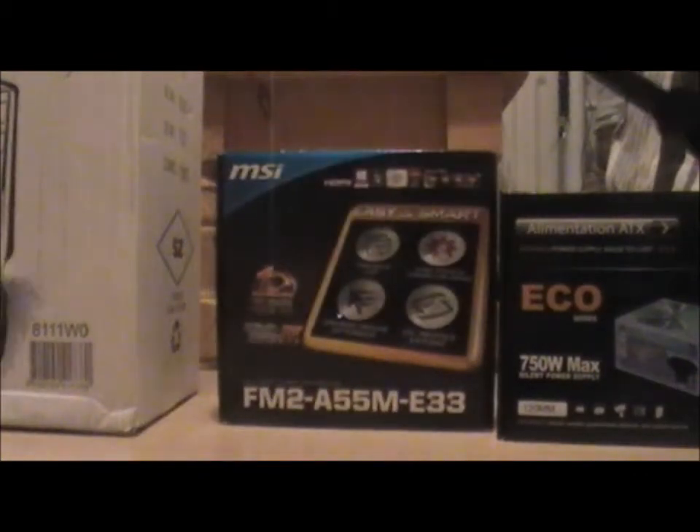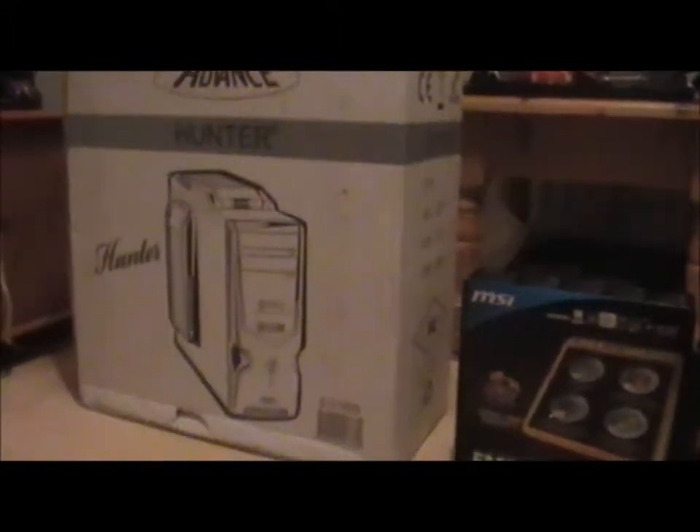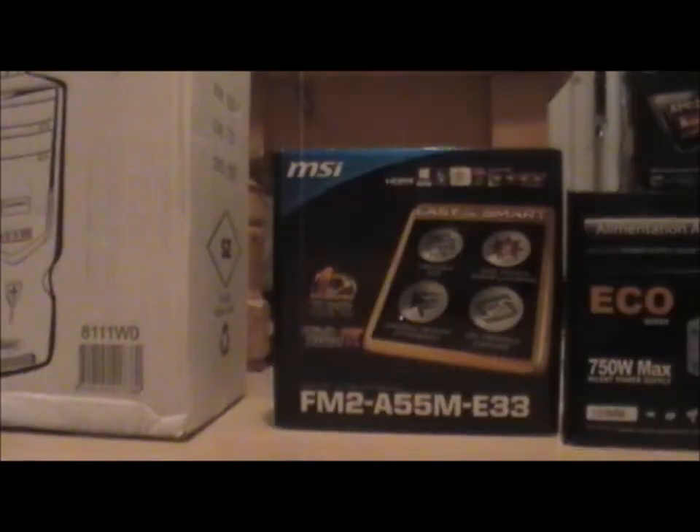Next up we've got the case. It is the Advanced Hunter X — it is a very nice case, very good. And here is just a brief look at all the parts.